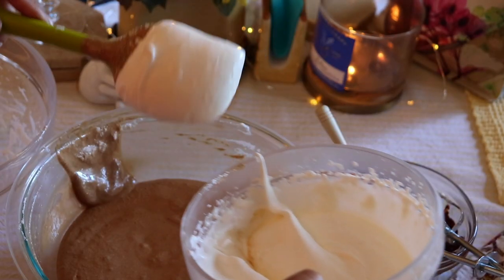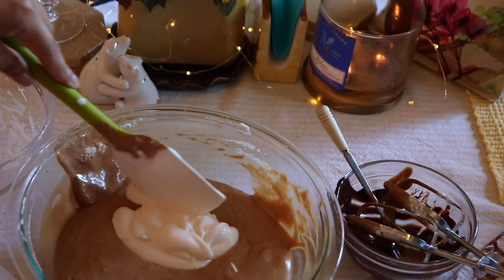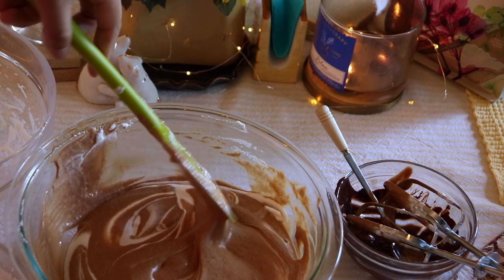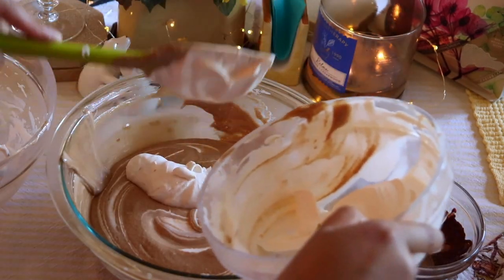Once you have all that incorporated, it's time to add the whipped cream. You can slowly add this in about one half at a time, slowly folding it in to make sure it's not completely deflated.